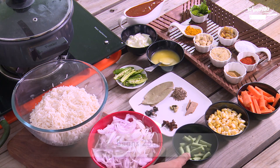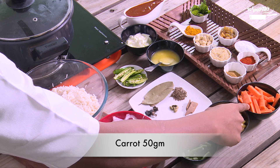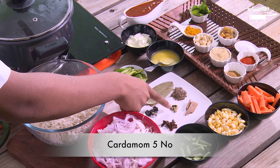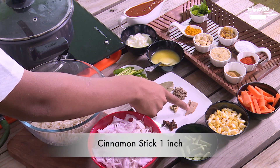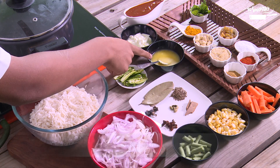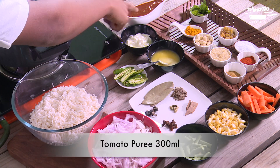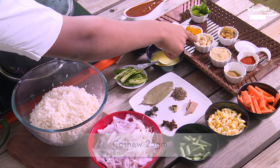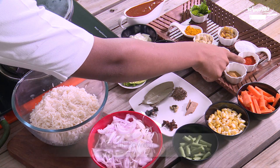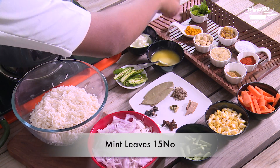onion, beans, corn, carrot, star anise, bay leaf, cardamom, cinnamon, chai jeera, green chillies, ghee, curd, tomato puree, turmeric powder, cashews, ginger garlic paste, cumin powder, chilli powder, salt, raisins and mint leaves.